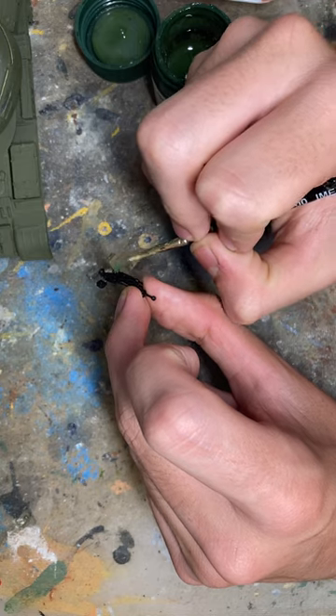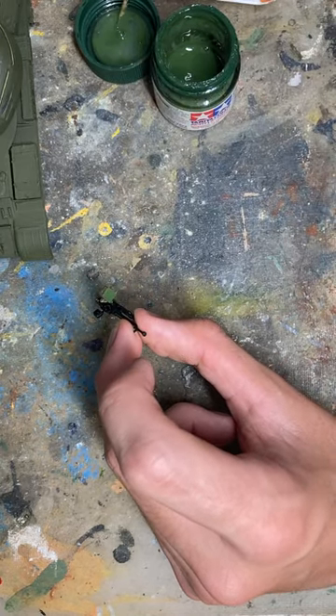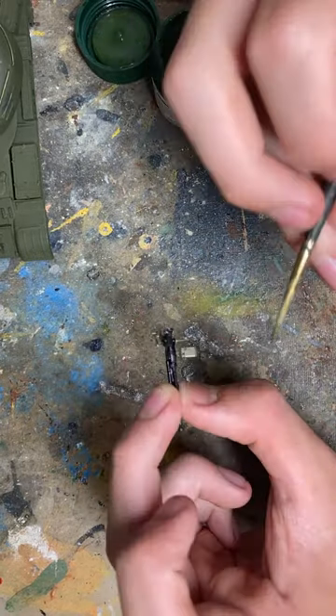Take some paint from there, thin it down with a tiny bit of water, wipe the remaining off, and now I'm just going to layer that on using a thin paintbrush. Reapply some more paint as needed.